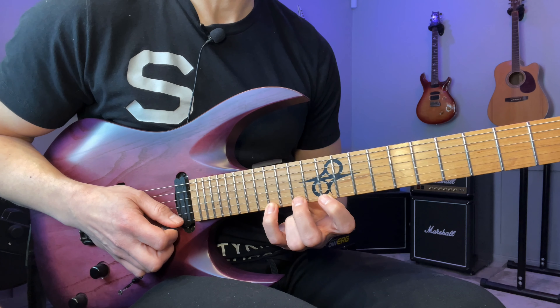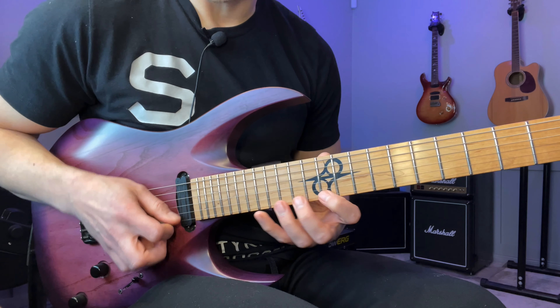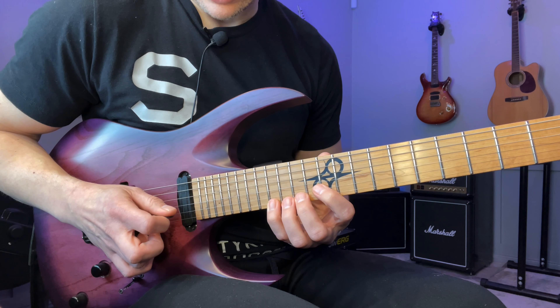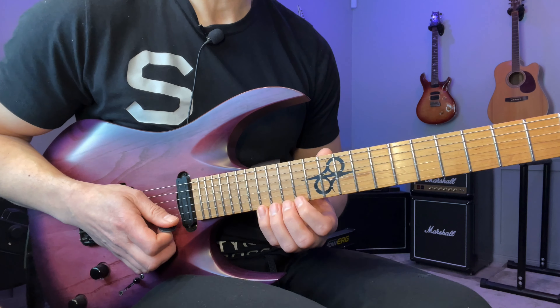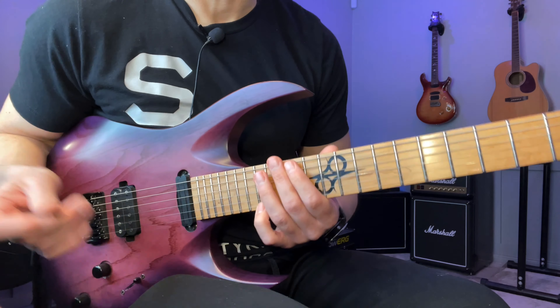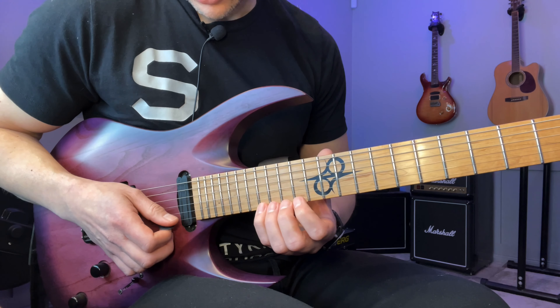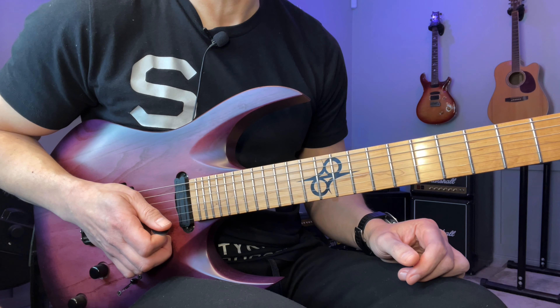And from here it's very easy. We're just going to go six notes. And that will set us up for a downstroke here on the 17th fret. And now we're going to go down in the Gambale type economy picking thing. So basically I'm going to play an E dominant 11th arpeggio.